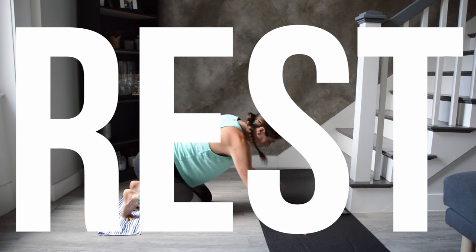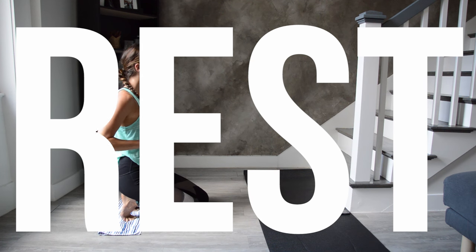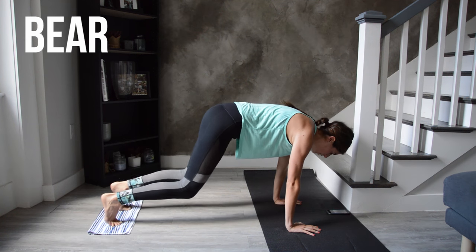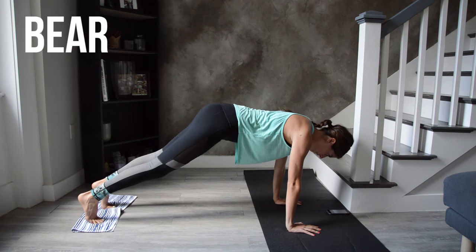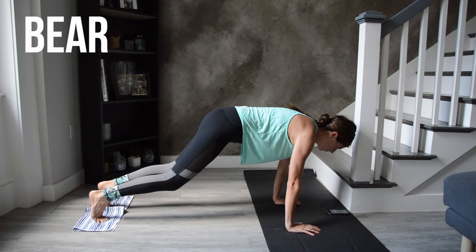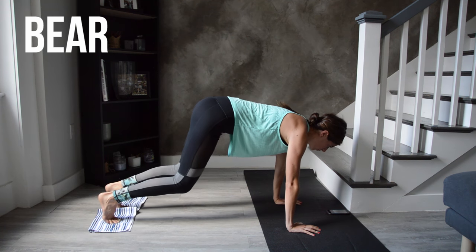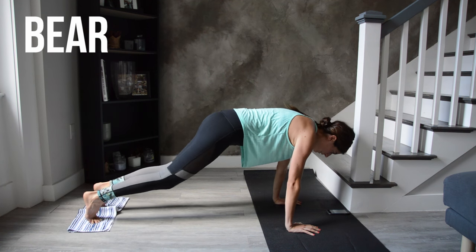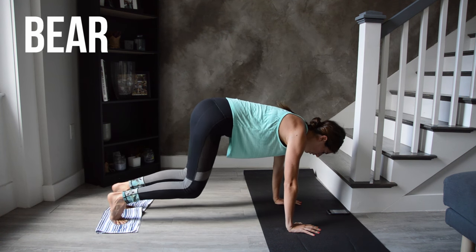Make your way to a high plank position for bear. If your wrists are bothering you, feel free to do any of the first two exercises from your forearms. Focus on keeping your hips at shoulder height and notice how the back is flat. If you're feeling this in a bad way in your low back, chances are it's sagging down towards the ground. To prevent that, gently knit your ribs together — really pull the belly button in tight towards the spine.